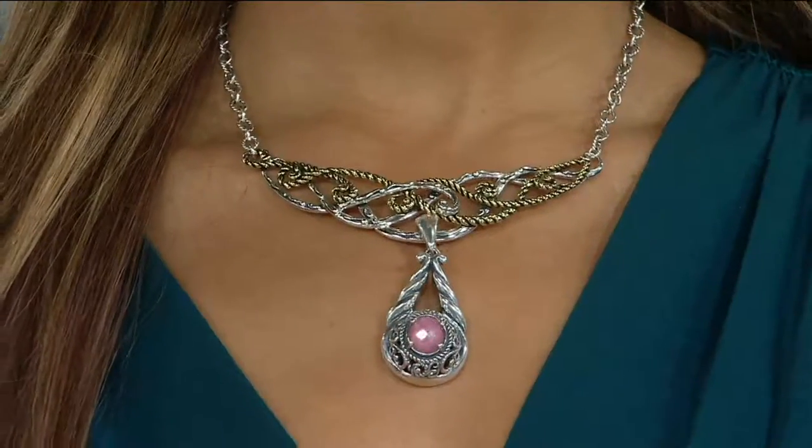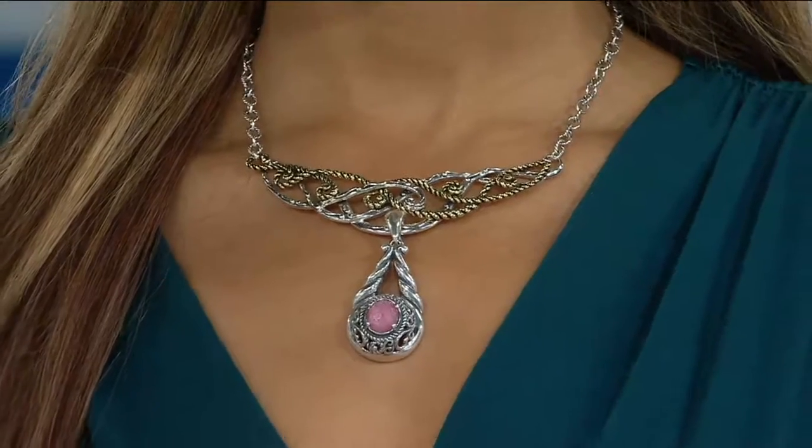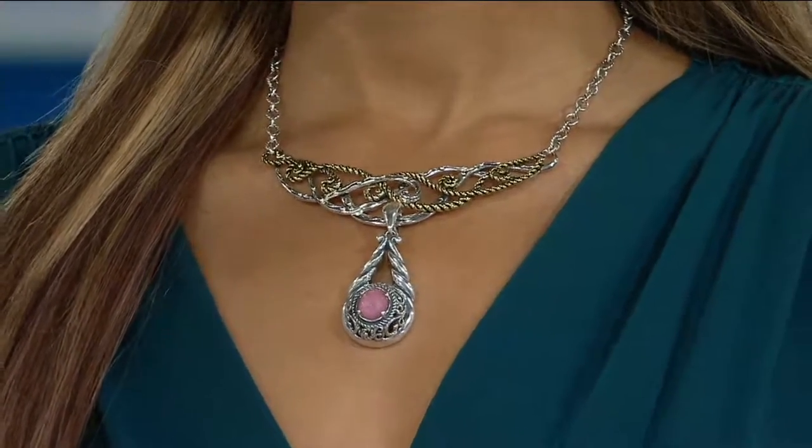You have a 17-inch chain, but it comes with a completely removable 3-inch extender so you can drop it down, remove it, or wear it up close. And here's where we get to play — you mix, you play with the enhancers, and it comes to life in its own unique way.